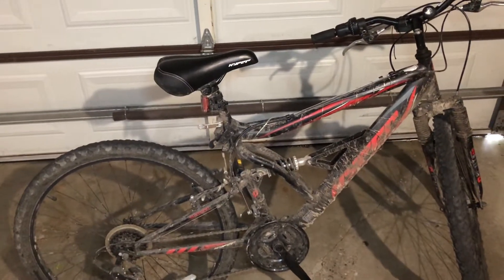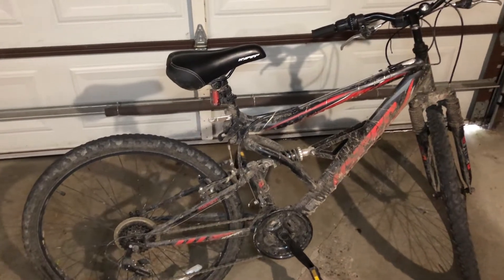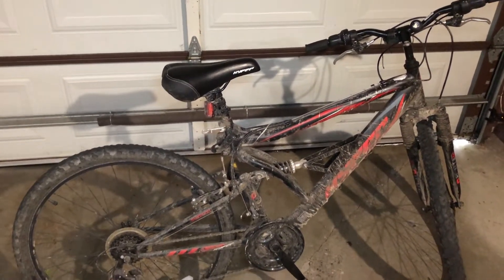Hello everybody, welcome back to HB Outdoors. Today I'm doing a review on this Hyper Shocker 26-inch mountain bike.